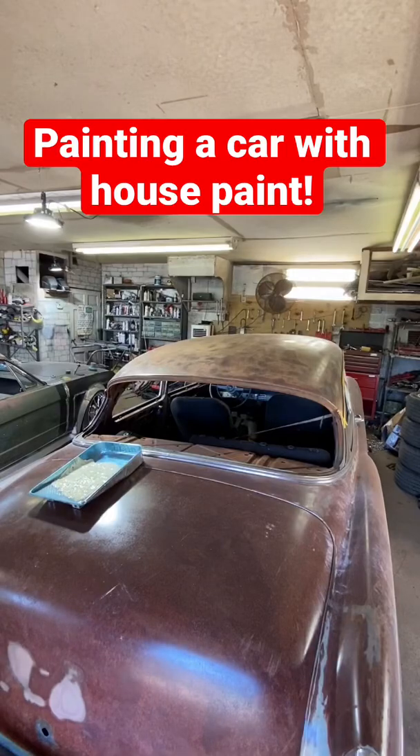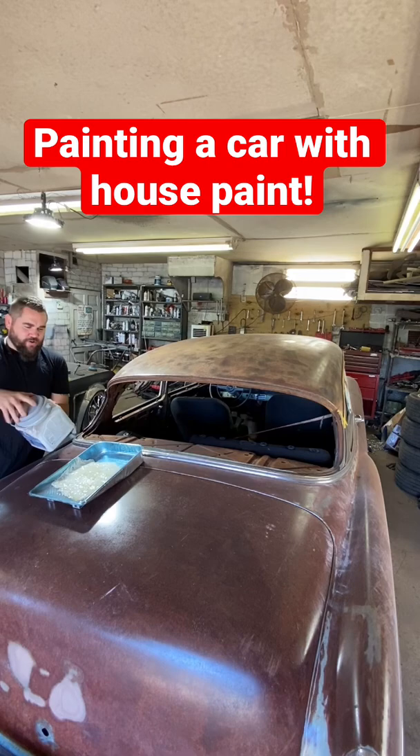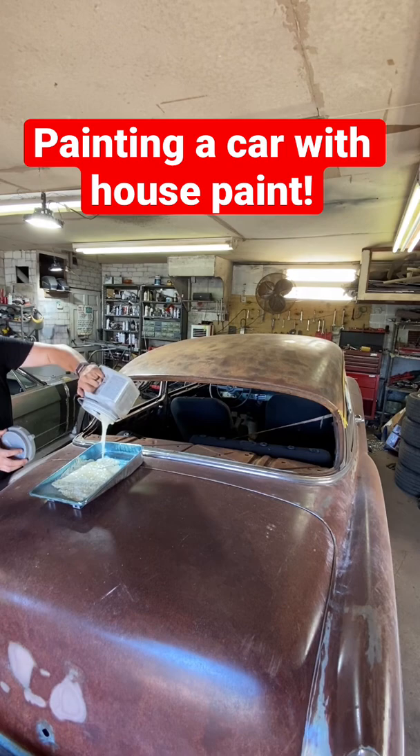A lot of people don't realize it, but you can actually use latex house paint to paint your cars. I'm going to be painting the roof on this 1954 Chevy — this is the trim color we used on our house. We're going to go ahead, load this up, and start rolling it on.